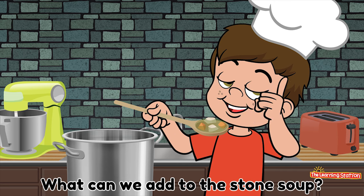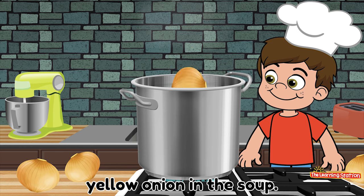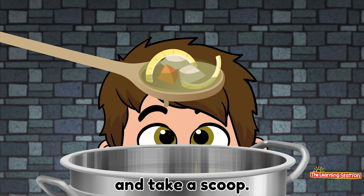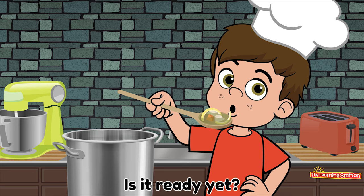What can we add to the stone soup? Oh! We'll put a yellow onion, yellow onion in the soup. Stir it up. And take a scoop. Slurp it up. Is it ready yet? No!